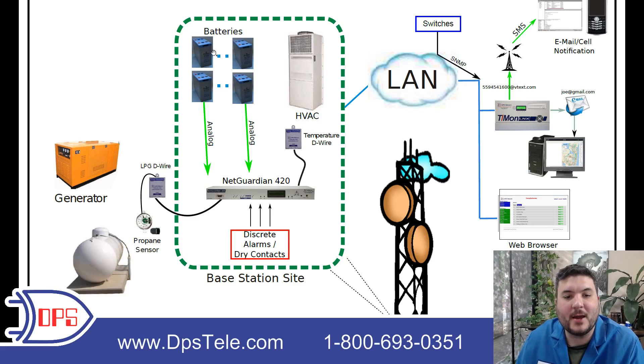Finally, at the site we have two battery strings, and the voltage — which is an analog reading — is coming back into the NetGuardian. With the NetGuardian's analog circuits, we can monitor any voltage between negative 90 and positive 90 volts. So battery strings, whether they're negative 48 or plus 24, are easy to monitor using the analogs on a NetGuardian. It has a few analogs, so we're able to take in the batteries and still have a few more for other purposes.